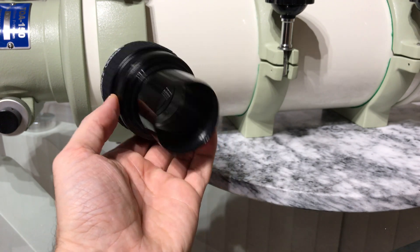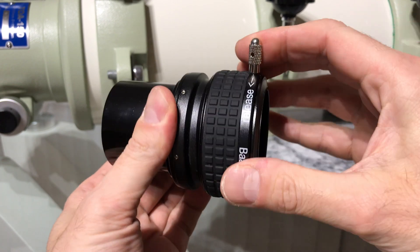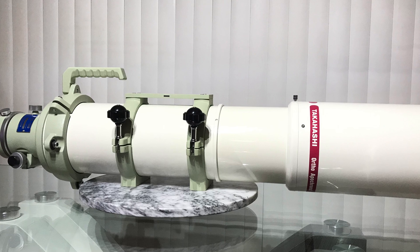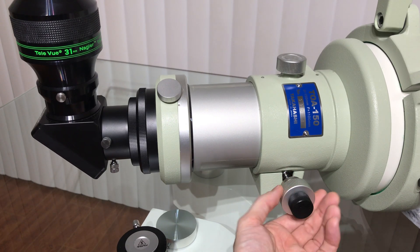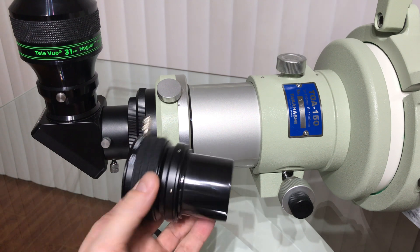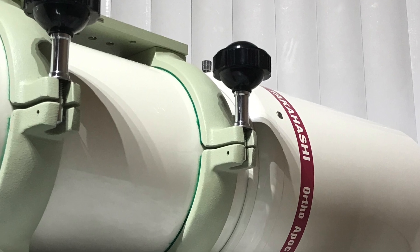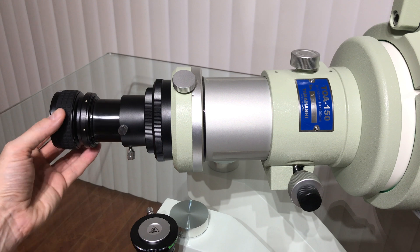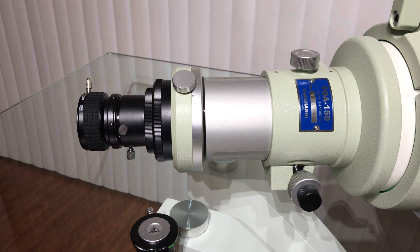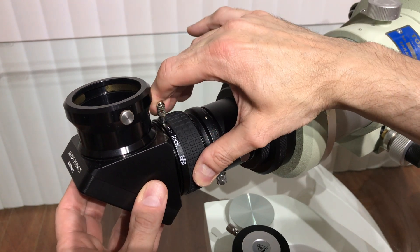This is a Baader 2-inch extender tube. It is threaded to accept most 2-inch astronomical filters and features a click-lock system that is very practical when used in the dark. On some occasions when the focuser travel is not enough, you will then employ extenders — as the name implies, it will extend the travel of the focuser. The extender slides into the tube holder, and the rest of the optical train follows: 2-inch diagonal and eyepiece.